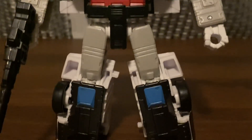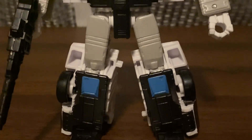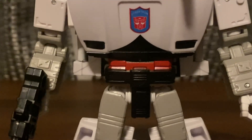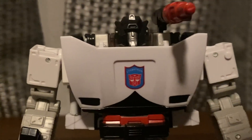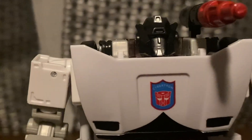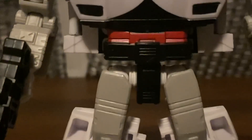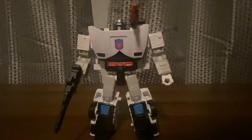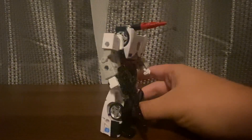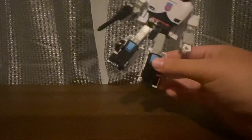Now let's look at the Clip Down figure up close. He has an Autobot symbol. You can't really see his face — it's really dark. There we go. I love this figure, a lot better. I've been waiting for this one to come out. I like that a lot.